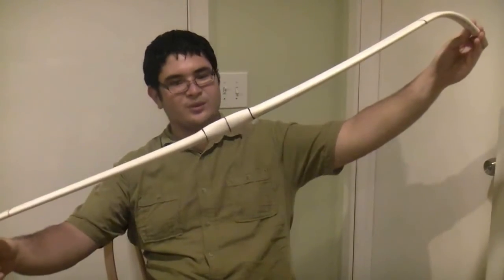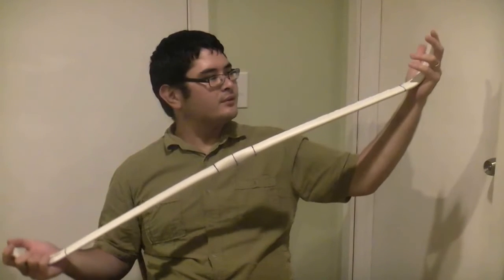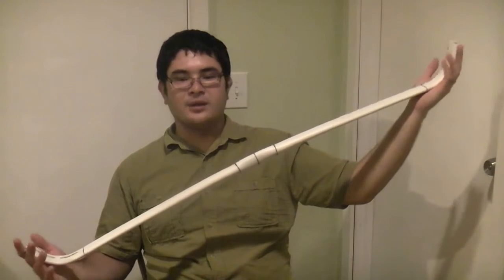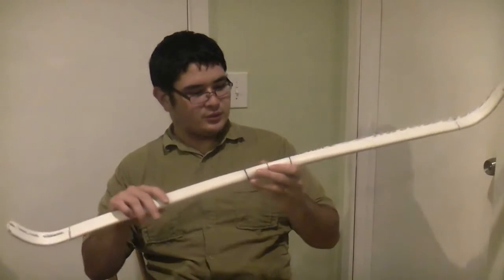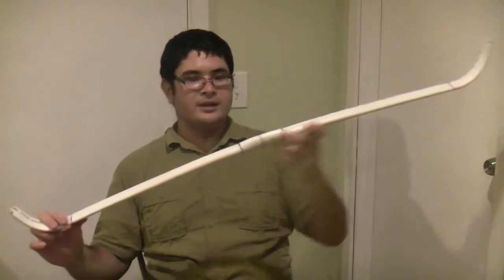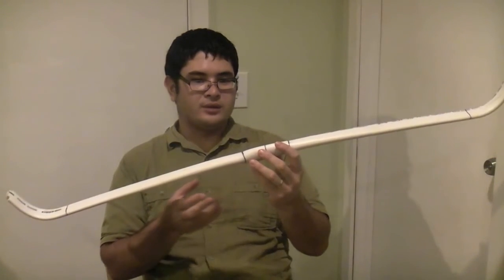Here's the youth bow that we did a while back, and I said I was going to finish it up. But a lot of people have been asking about more reflex bows. This was a really even bow when we made it. So what I'm going to do is I'm just going to put a heavy reflex in the handle, and I'm going to show you what that'll do.